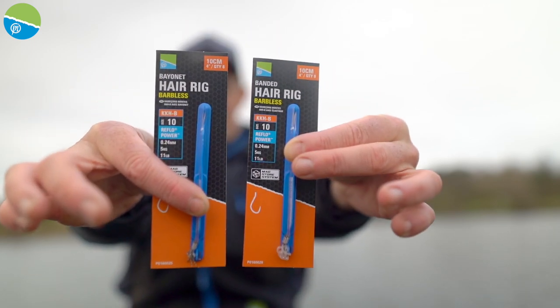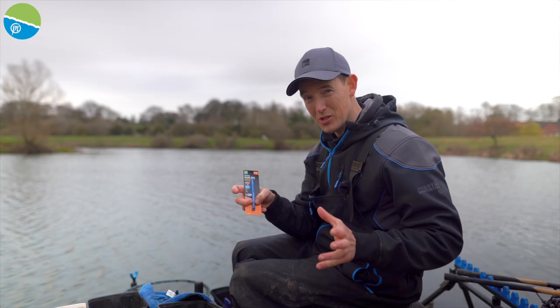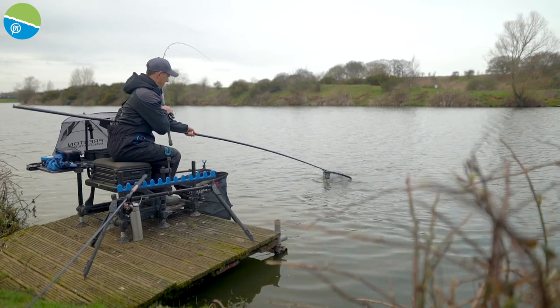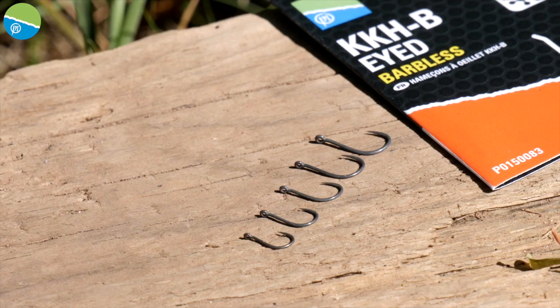Some brand new hooks for your Magstore system — it's the KKHB. The KKHB has been one of our most popular hooks over the last 12 months. So strong, it's a strengthened version of that KKM. Such a brilliant shape of hook and it's caught loads of fish already up and down the country.